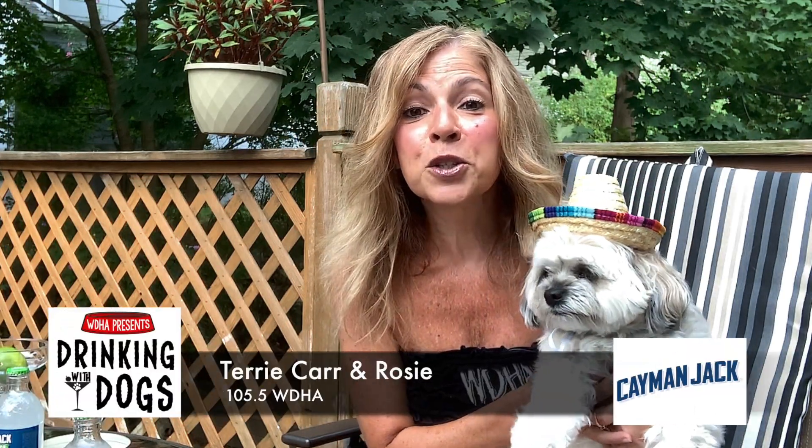Hi, it's Terry Carr and Rosie Carr, and it's WDHA's Drinking With Dogs, brought to you by Cayman Jack ready-to-drink cocktails. Pick up some today at your local ShopRite and Bottle King liquor stores.